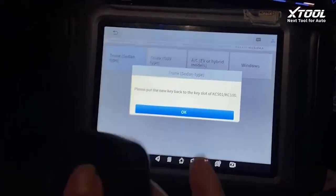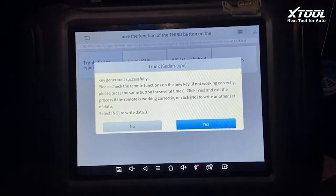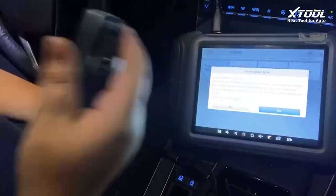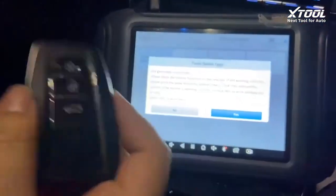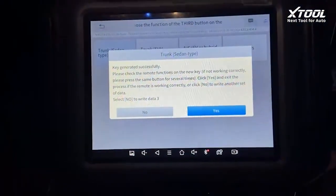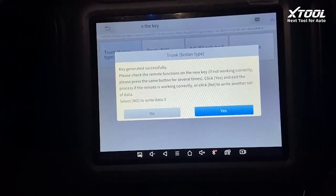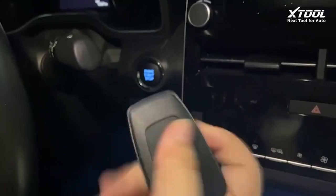We put the new key back in and try again. We have generated the key again, so we'll try the remote again. If the remote is still not working, we click no again and try until it's done. Now it's done for the Toyota Avalon — it's a success. Thanks everyone!